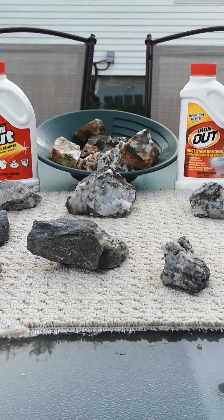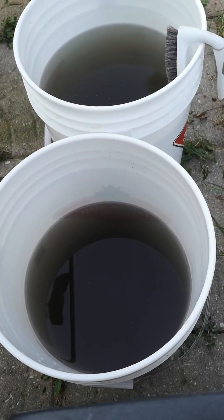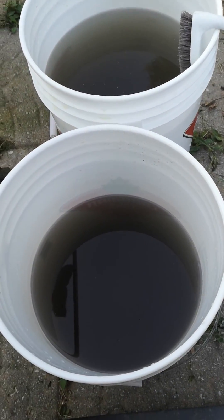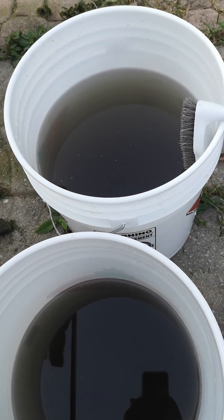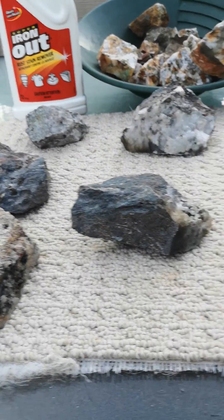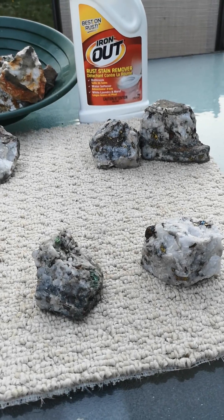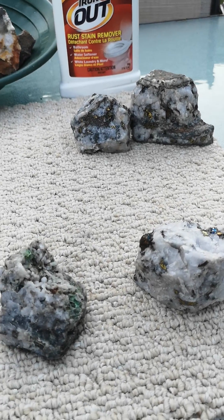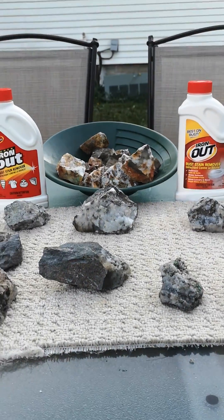Just a quick note — we have the bucket the rocks sat in, black, and the bucket we cleaned the rocks in, also black. Could probably do another soak if we really want to clean these up, but I don't really think there's any need to. I think they're nice as they are and that's probably as far as I'm going to go — maybe one or two of these I might try. Alright, thanks a lot, have a good day.